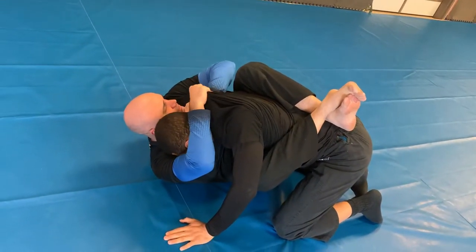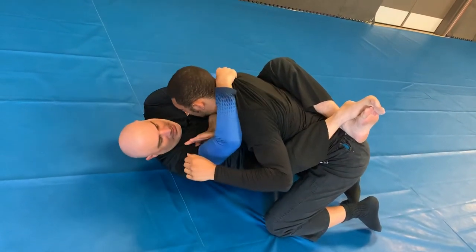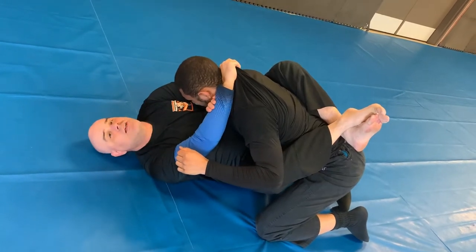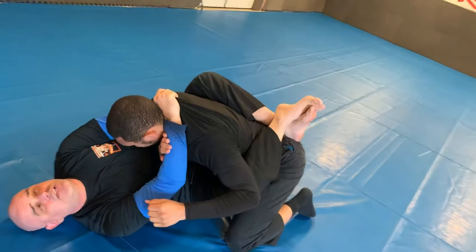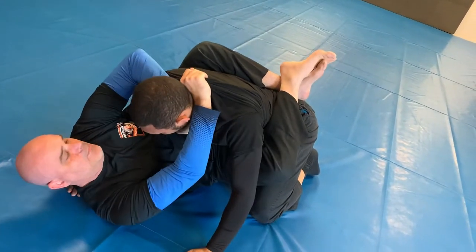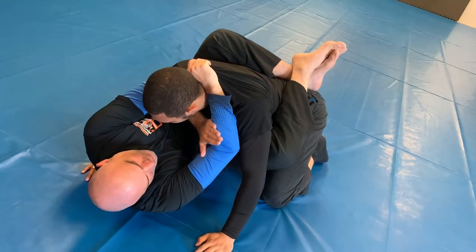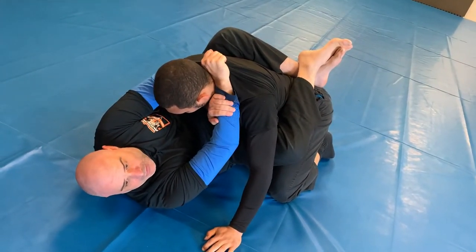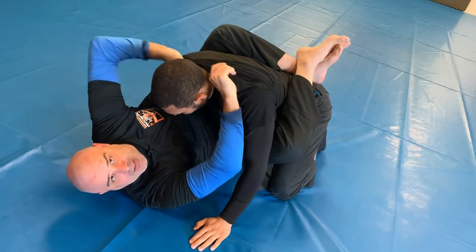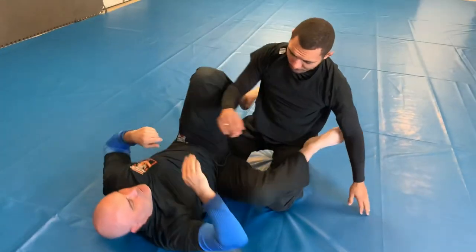Once that head comes up, I'm just knifing my hand and going across. I want to go for the side of his neck — you see that makes like a triangle shape. I'm not stopping in the front of his throat and crushing his windpipe; I'm overshooting, then sliding my hand up, and then this hand makes the pressure. You have a very nice blood choke there. Thanks, James — appreciate it.